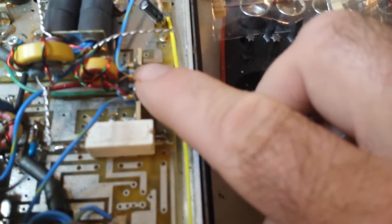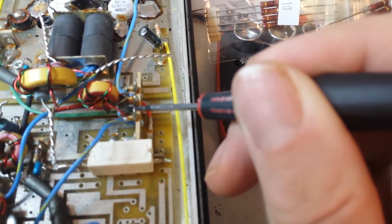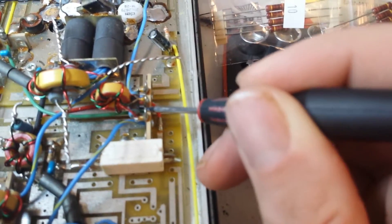Wrong resistors in there and everything like that. We're going to be putting these new parts in here. As you can see — let me get my fingers out of the way — that resistor in the back right in here.